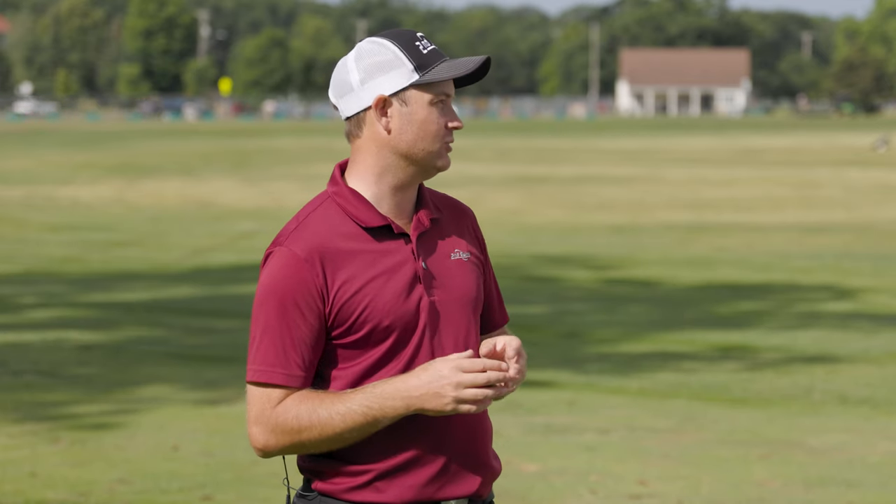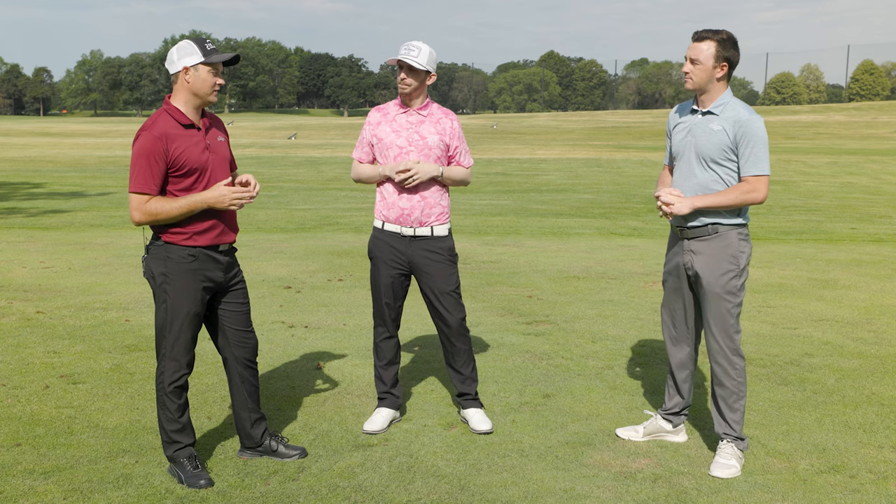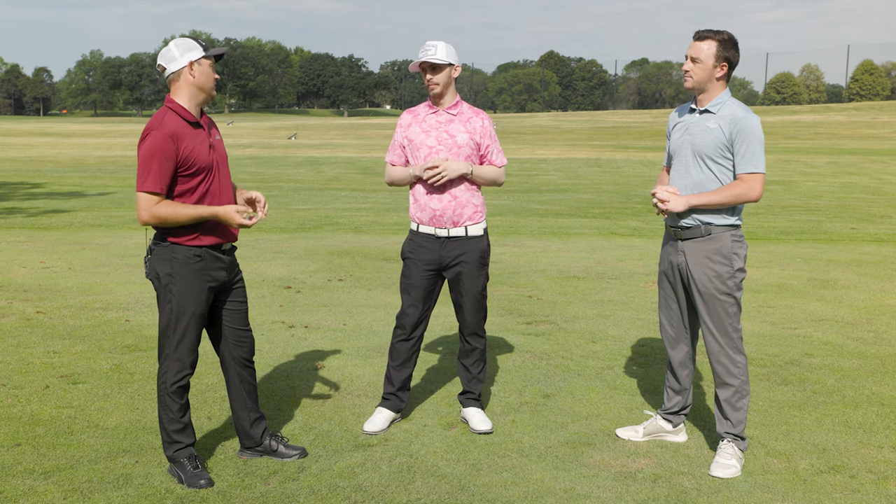You also have to incorporate attack angle into the equation. You want to maximize optimal ball flight. If you're spinning a little too much — and let's face it, tour guys don't hit every fairway, it's about 60% of the time — that's when you've got to optimize loft. If your attack angle is hitting up on it, you can have less loft on the driver. But if you're hitting down on it, you need to tee it lower and use more loft to make solid contact.